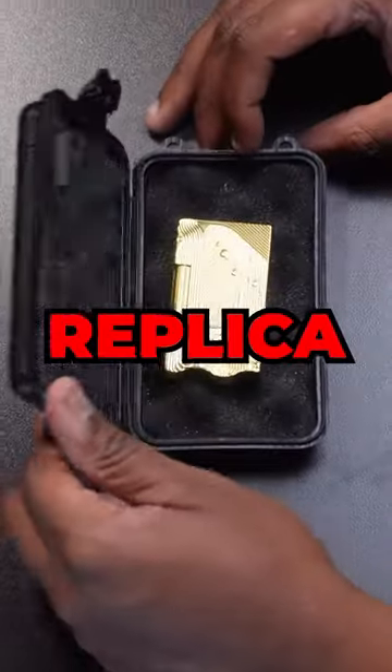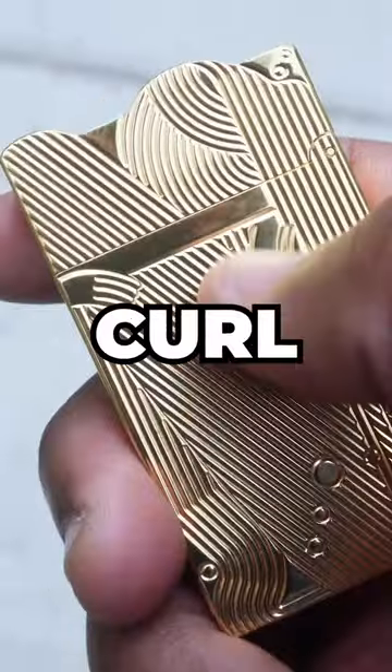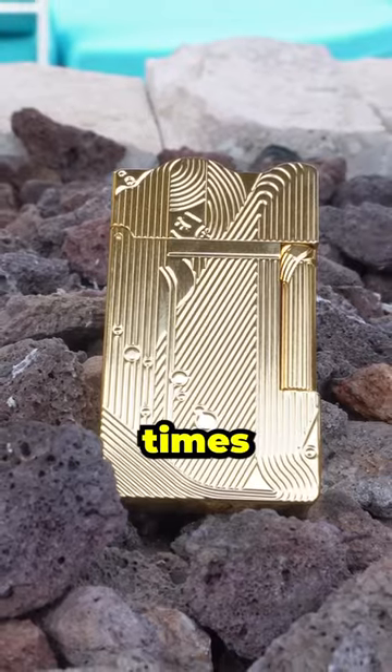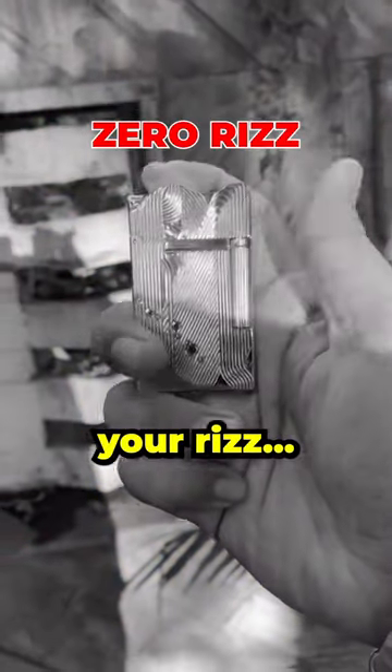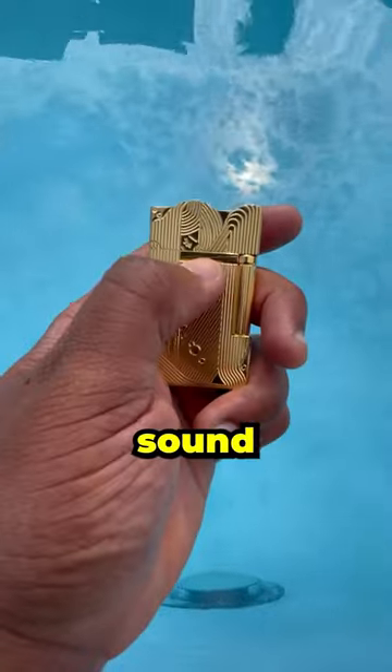This is Otaku Ninja's new replica of Sanji's lighter from One Piece — that's so gold, even your eyebrows will curl. Just like Sanji's, this lighter is reliable, getting you through the toughest of times when the ladies turn down your rigs. But when that happens, you can feel just a little bit better with this lighter's stunning sound.